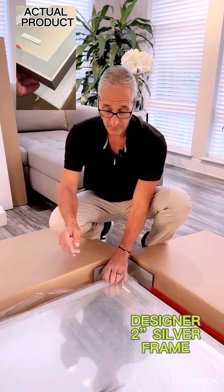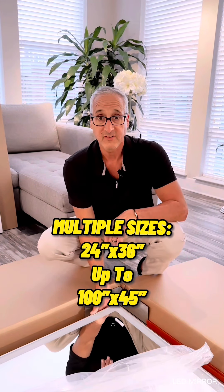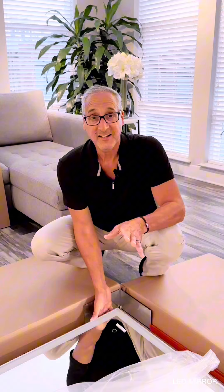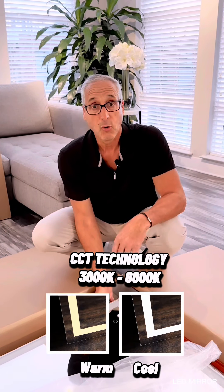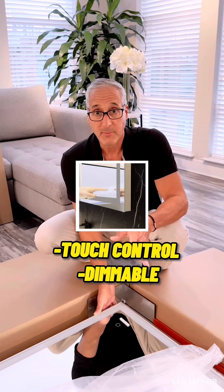Now let's take a look at the actual mirror itself. It comes in sizes from 24 by 36 all the way up to 60 by 35. It's CCT technology, which means it's touch control from 3000K all the way up to 6000K with the touch of a button, plus it's dimmable.